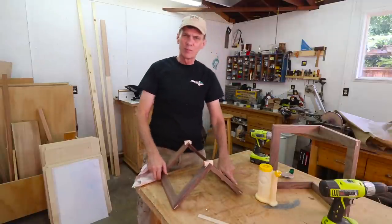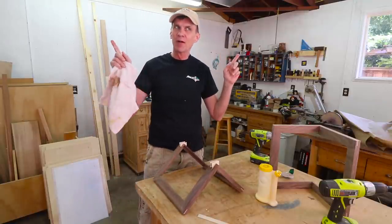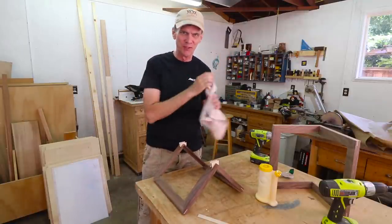Well, I don't think these are perfectly square, but on the plus side, I don't think any of the corners in my house are perfectly square either.